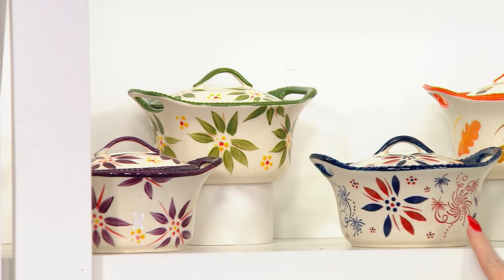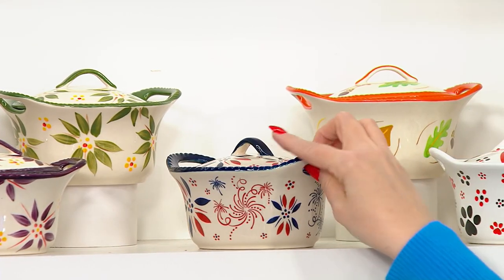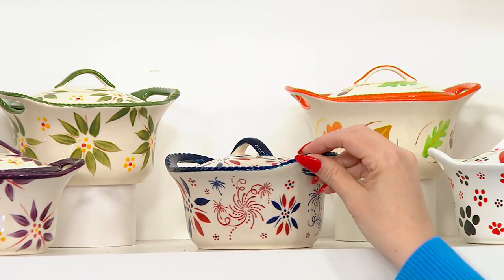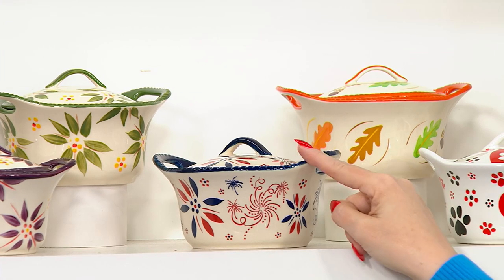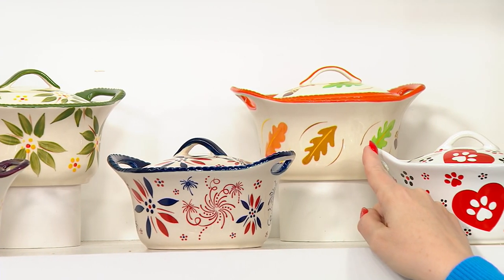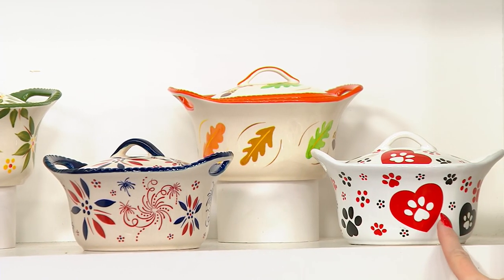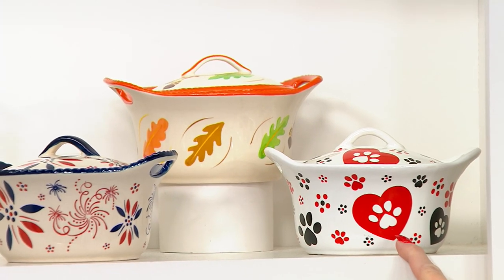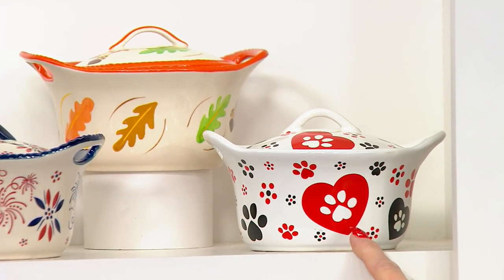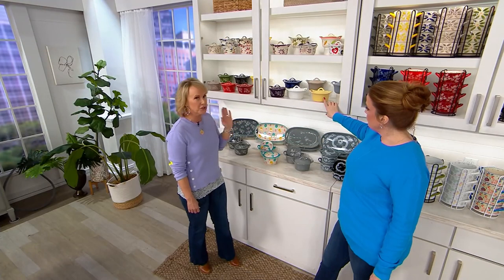Now we're getting into the seasonals — so exciting! Here is our patriotic. We brought back as many new patterns as we could as we retire this — a little firework — because we know so many of you love this. There are only two dozen in patriotic. There's what we call harvest, which has your leaves — five dozen. And pawfetti — there are only 12. Don't wait on that. Many of you pick up multiple sets, which is very smart.